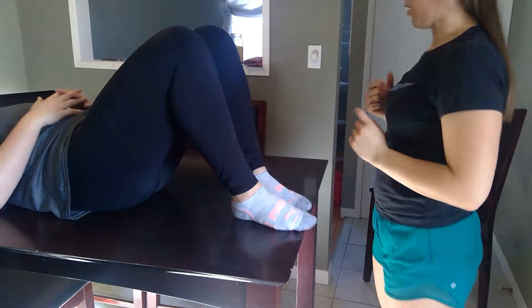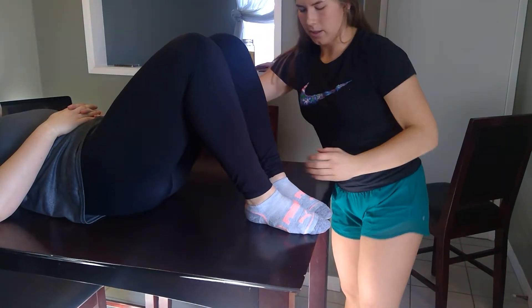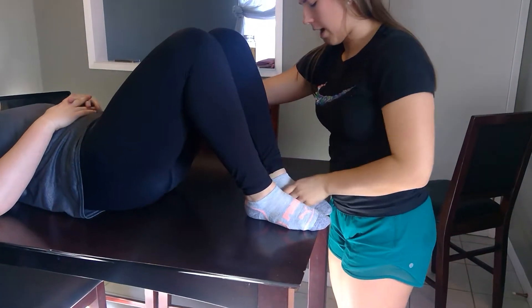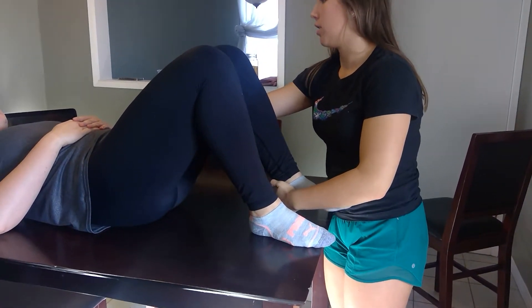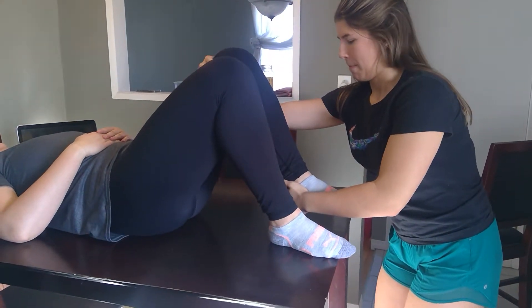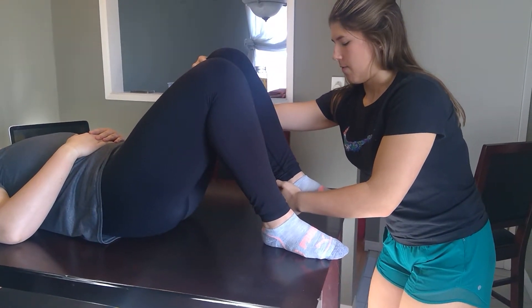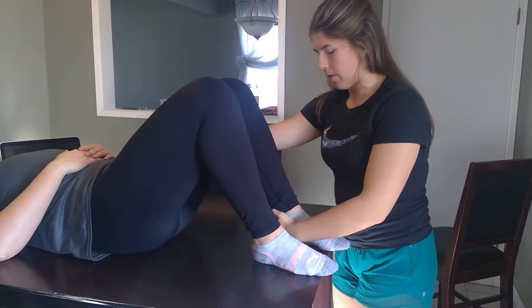I'm going to get you to bring your knees up. We're going to start with the unaffected side, starting with knee flexion. I'm going to stabilize on the femur. I'm going to get you just to lift your foot off the ground a little and try to bring your heel to your bum and meet my resistance. Any pain with that? No. That was a 5 out of 5 for strength.